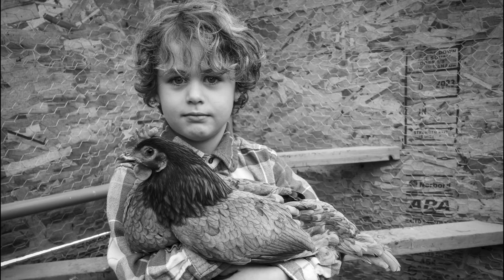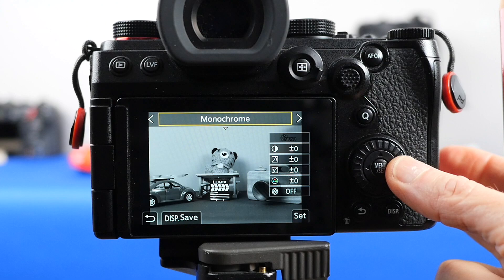If you love shooting black and white photos, you'll want to check out the new Leica monochrome photo style in the Lumix G9 Mark II. It's gorgeous. But there's a big problem with raw files and photo styles — I'll show you how to fix it. And make sure you stay until the end of this video because I have a bonus tip about a hidden menu in the Lumix G9 Mark II camera.